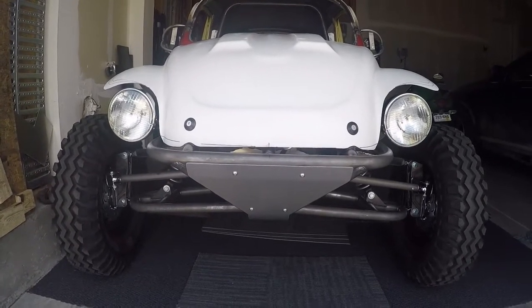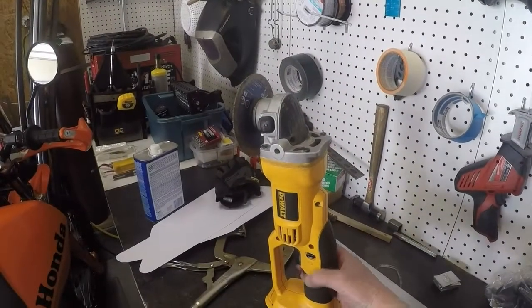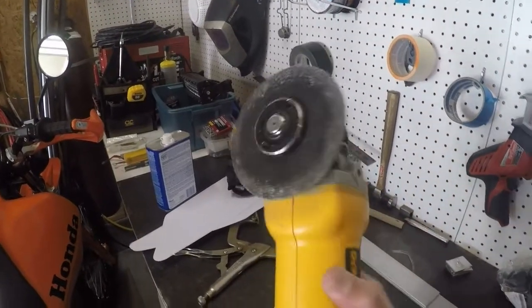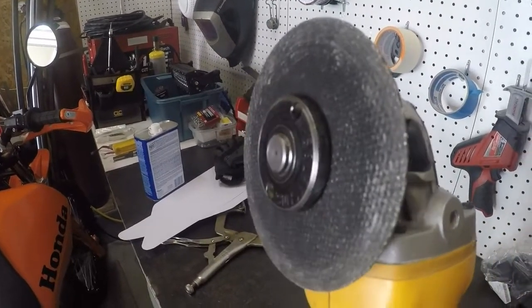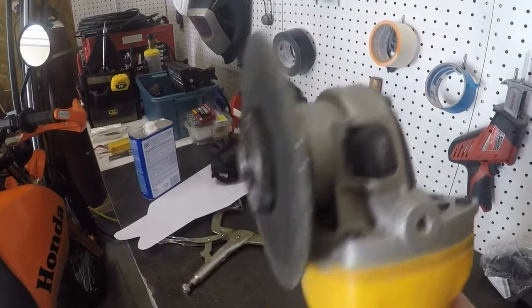I'll show you how I'm gonna do that. I'm gonna be using my grinder here — this is a metal cutoff wheel, and this is what I'm going to use to cut the fiberglass. It goes through it like butter, literally.